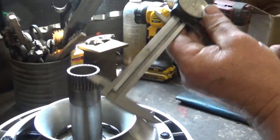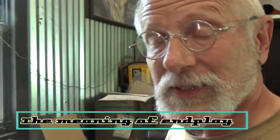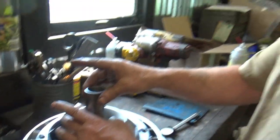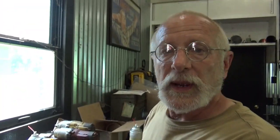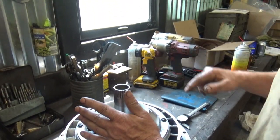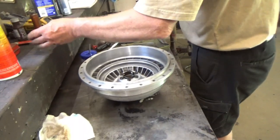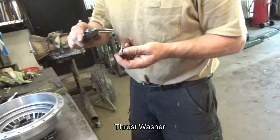What this number means is that when I assemble the converter and go to measure the end play by pulling up on the shaft, twenty-one thousandths of it is wasted, because it's just this gap right here — so it's meaningless. I will subtract that from the overall end play measurement to obtain a more correct end play. That part there is just a thrust washer.